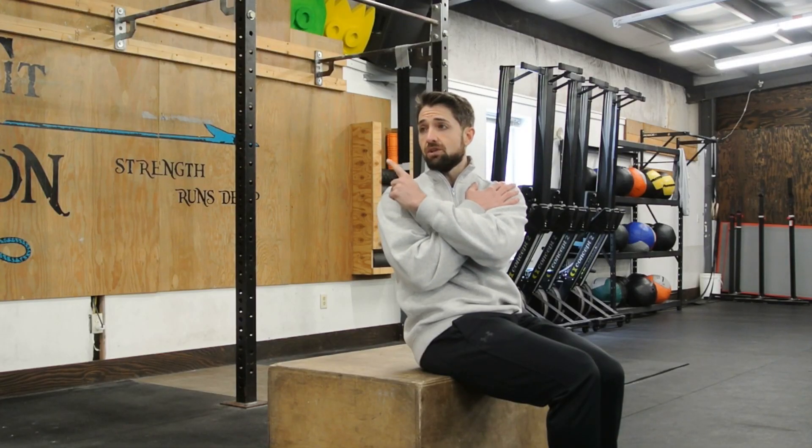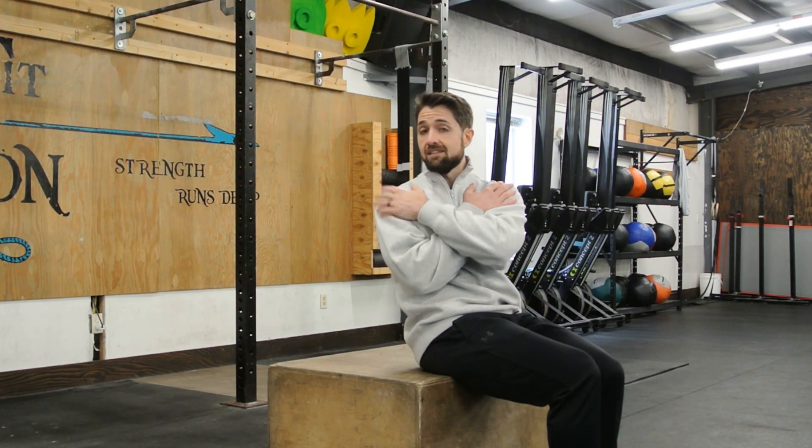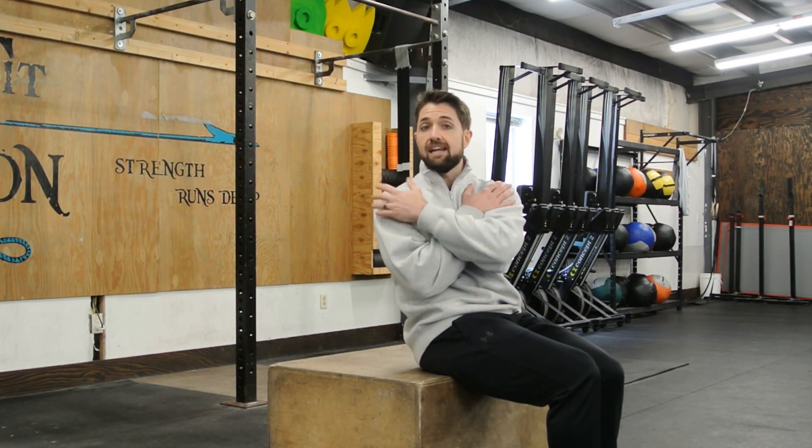From here you can go either way. We're going to go to the right first, so turn as far as you can. Take notice with your eyes how far you can actually see in this direction, because we're going to use that as a gauge to show improvement as you're doing this drill.